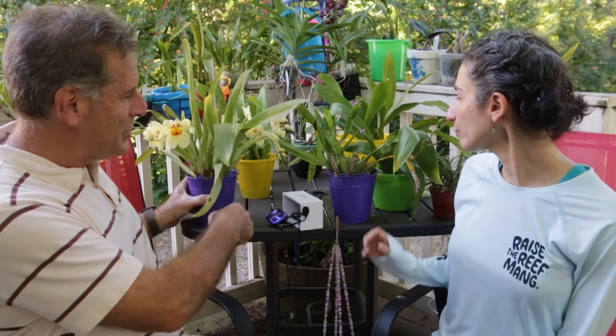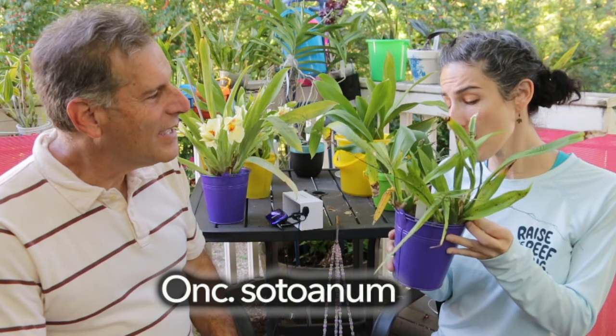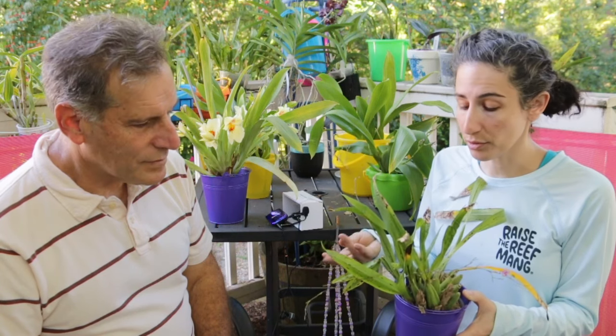So this is an Oncidium — I think it's a species — Toanum. I'm sure one of your subscribers will correct my pronunciation. But this is another pretty reliable bloomer. I actually did not want this plant, but I think they sent it to me because I wanted one of its progeny, which I think is one of the Twinkles. So it is a pretty reliable bloomer and very fragrant — I don't really like the smell of it — but it is a pretty fragrant bloomer. Okay, it's starting to bloom.